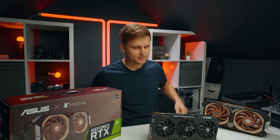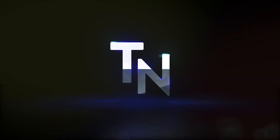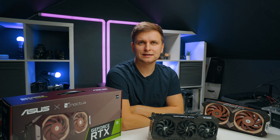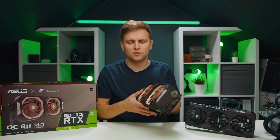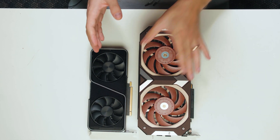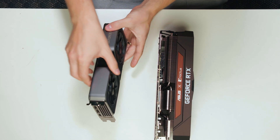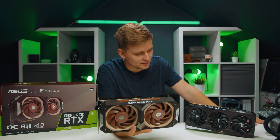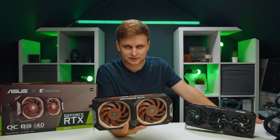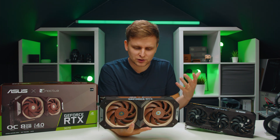Dear Asus and Noctua, please make this graphics card. So I recently did a video on this Noctua card, the RTX 3070, and compared it to the Founders Edition one. I realized this is probably the best collab ever to happen to graphics cards, because this is something absolutely amazing in so many different ways.